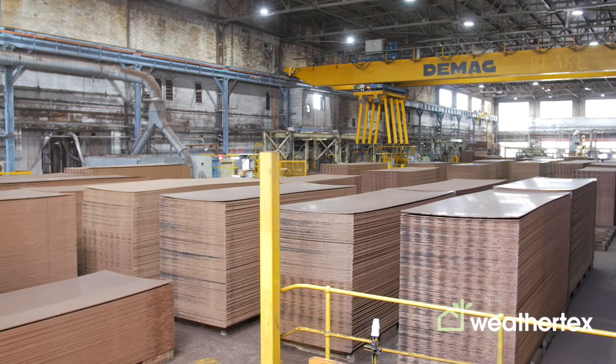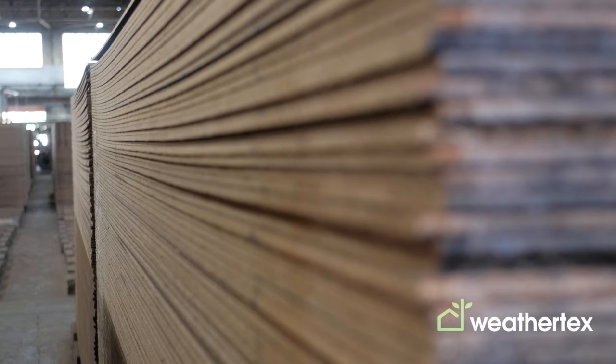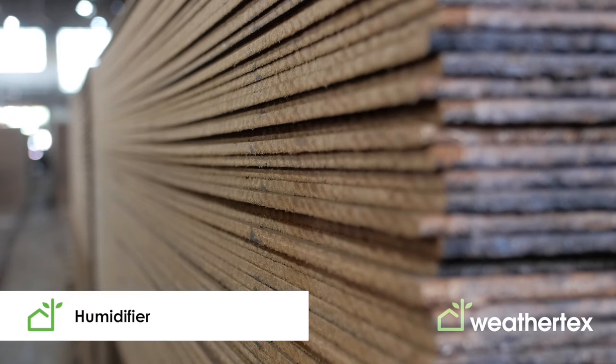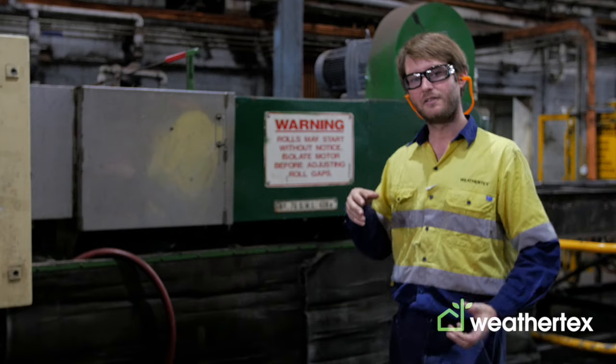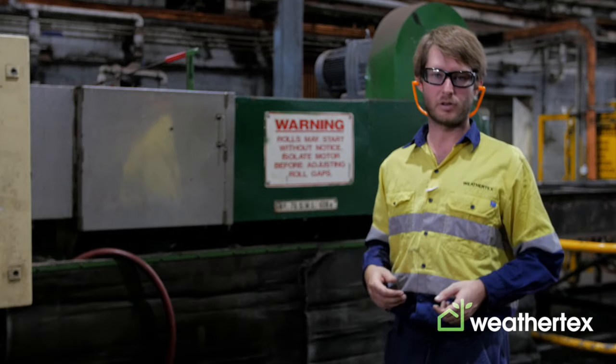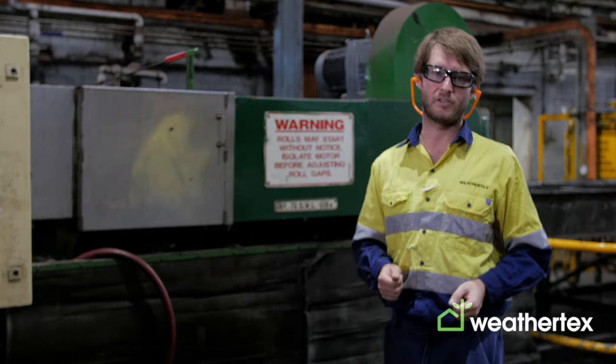Once the boards are stacked and graded in the hall, they need to be returned to their equilibrium moisture content. We do that using a humidification machine that has a soft rubber roller under pressure forcing water up and into the board, to get our products back to a stable 8% moisture content.